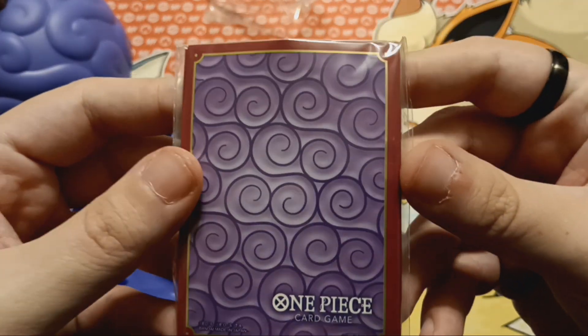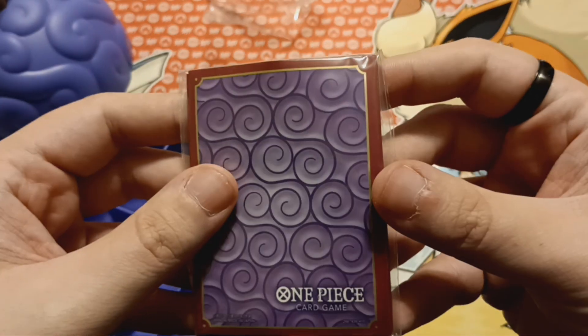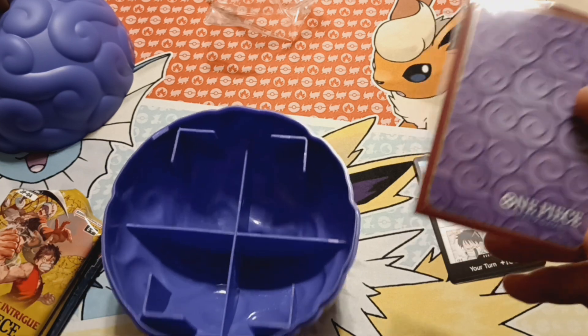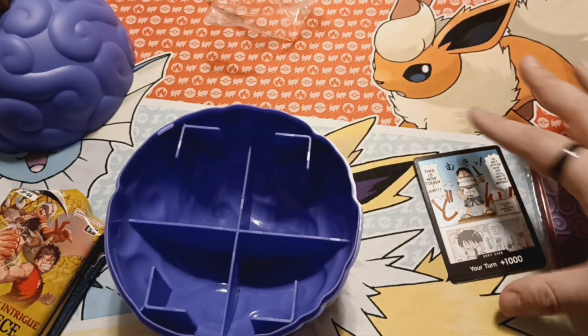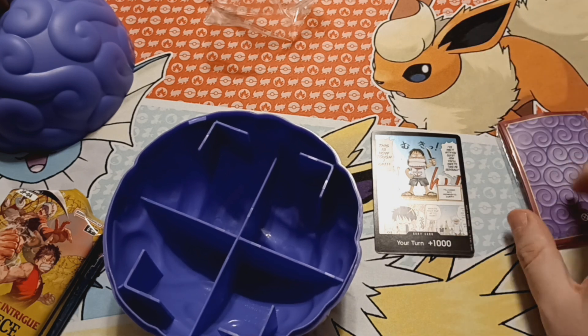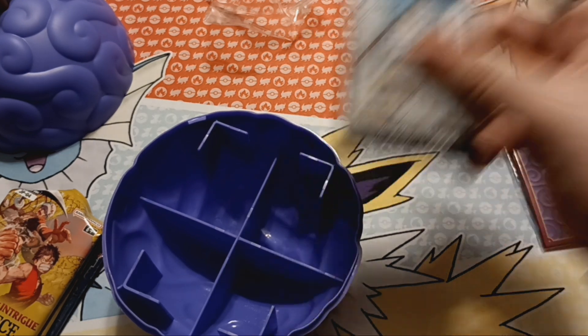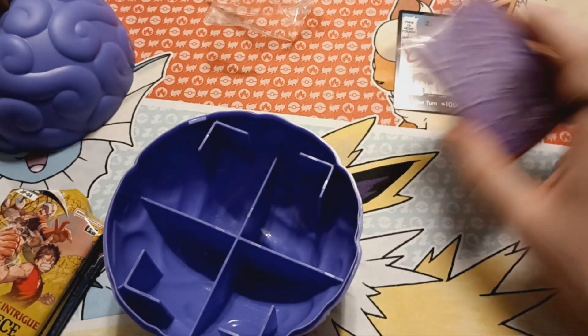And I got these sleeves, which are the Gum Gum Fruit sleeves. Very nice. It looks like there's only a few in here, so I'm guessing that these maybe go on a separate deck. And then you can sleeve them up with this. This one's a little bit bent, but flatten that out. These sleeves are pretty cool.